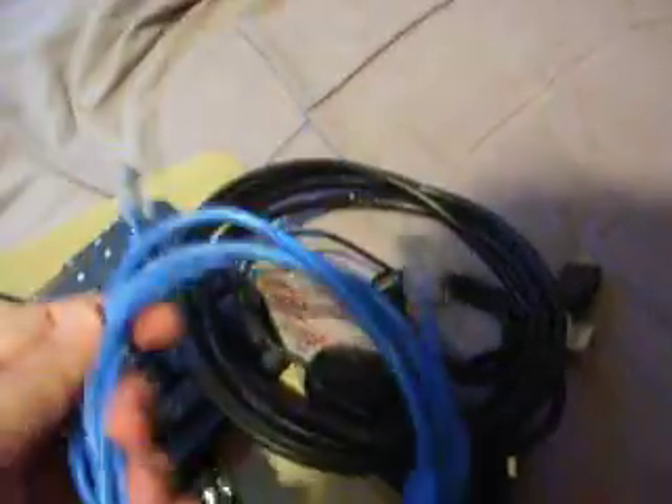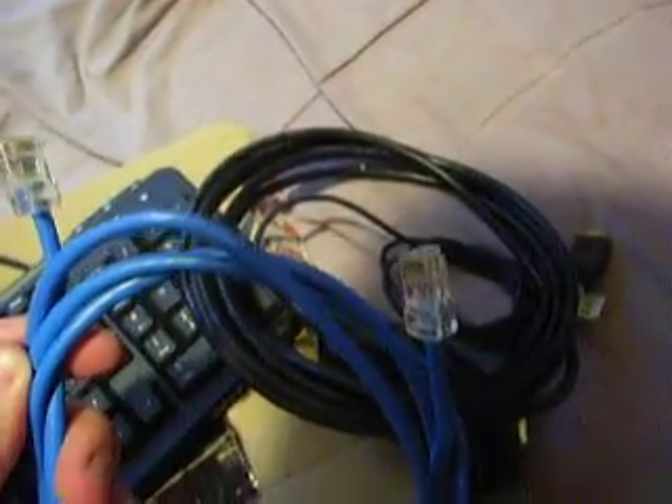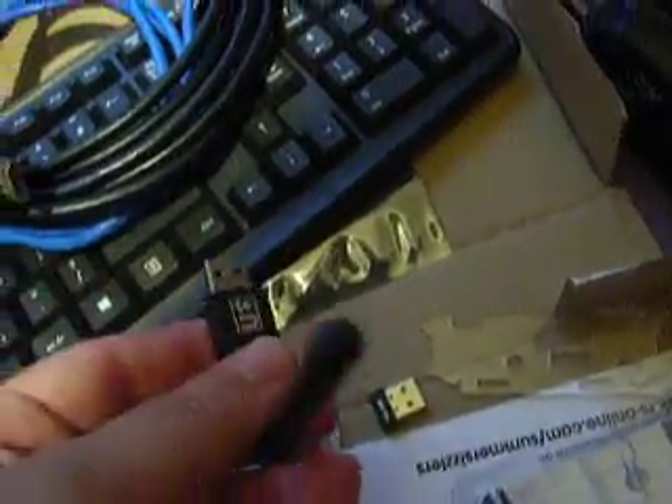Hello, this auction is for a keyboard, connection cables for the Raspberry Pi to the internet, an HDMI cable, a mouse, and two Wi-Fi dongles that I haven't been able to get working just yet.